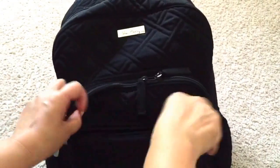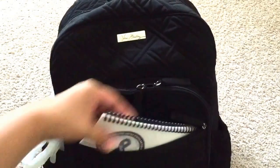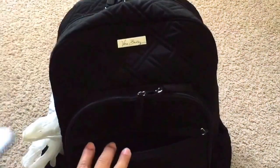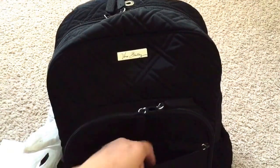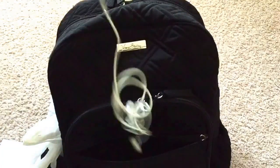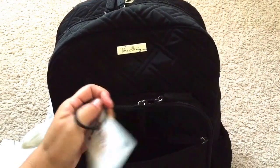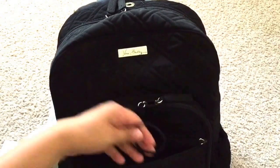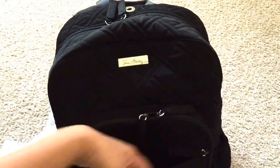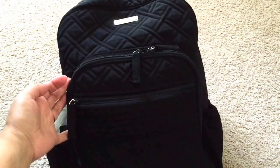In the first pocket here — it's a nice pocket, pretty deep, bigger than my hands — I just have my little training guide because I'm an instructor for sexual assault awareness, some Advil and a Ziploc baggie, and then headphones. I also have my keys for work, a hairband, and another hairband. It's kind of hard to see because the bag is black.